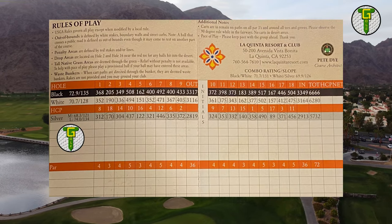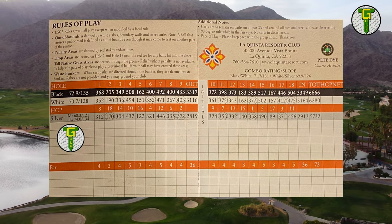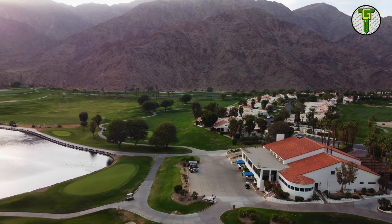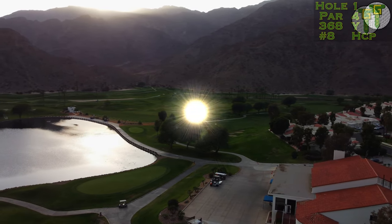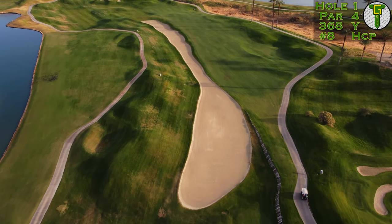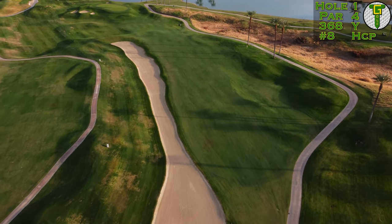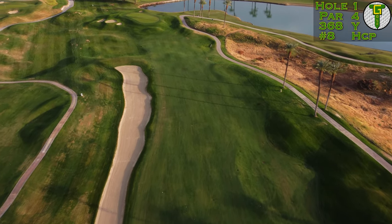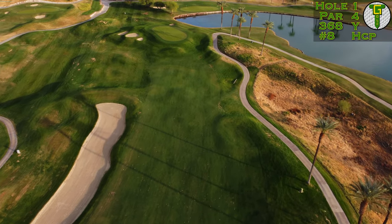Welcome back to the channel and another course vlog. We are out here at the La Quinta Mountain Course — 6,666 yards of Pete Dye mastery here in the La Quinta mountains. On hole one, this relatively simple par four starts out with a wider fairway. You cannot go left down into that trench bunker, and off to the right hand side there are plenty of little baby dunes, humps and bumps.